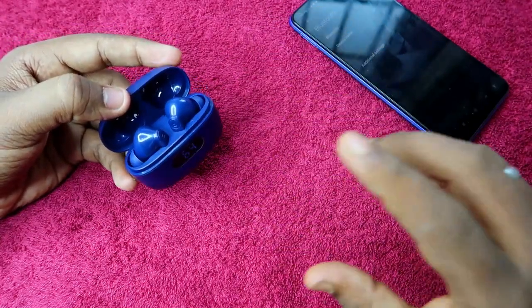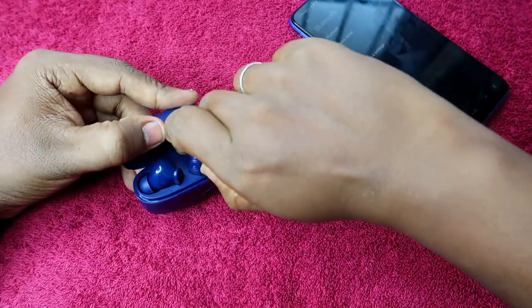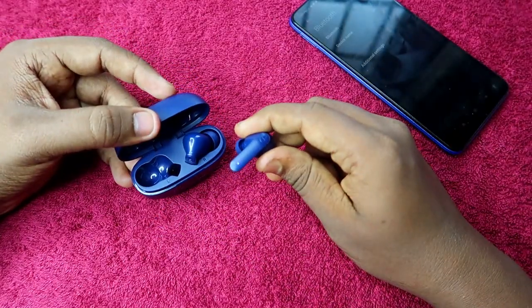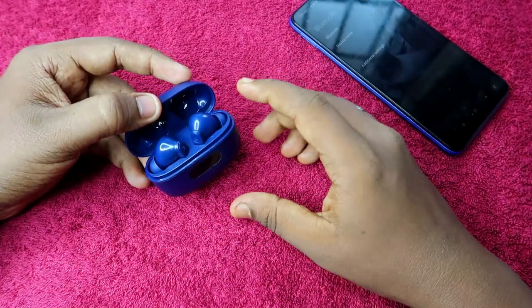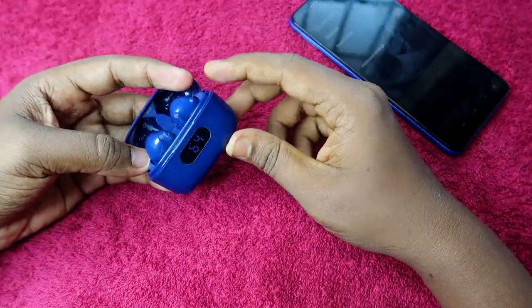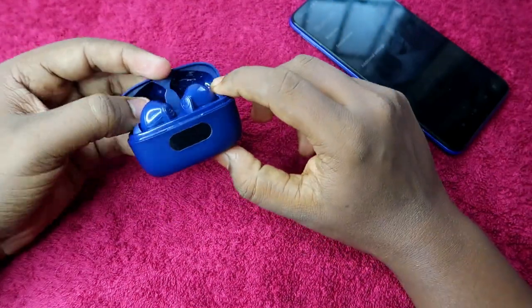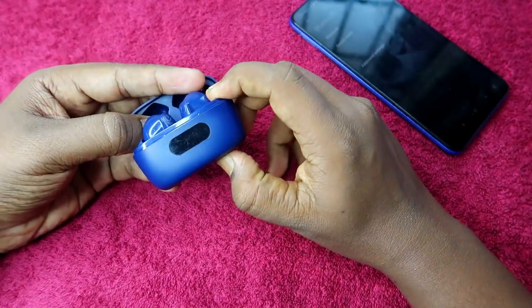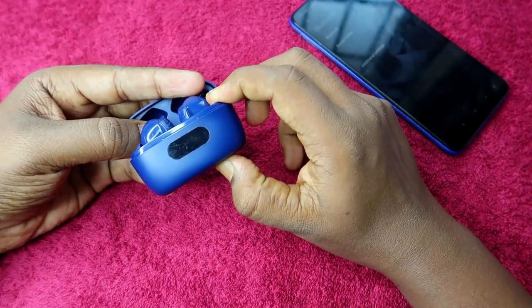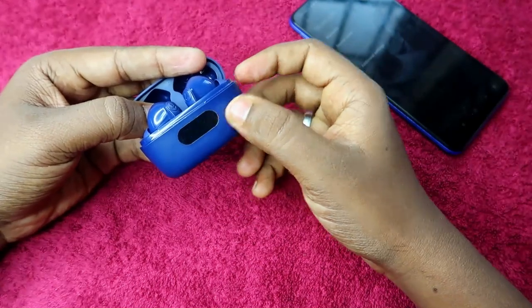Open the door again — the earbuds will turn on and go into pairing mode. Both the blue and red lights will blink; that is normal. Now, at the bottom of your charging case there is a reset key. Press and hold that reset key for five seconds: one, two, three, four, five.